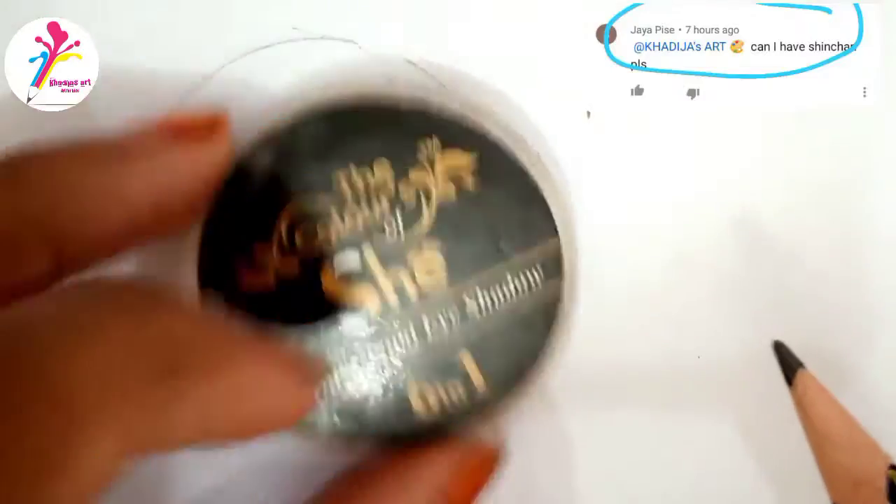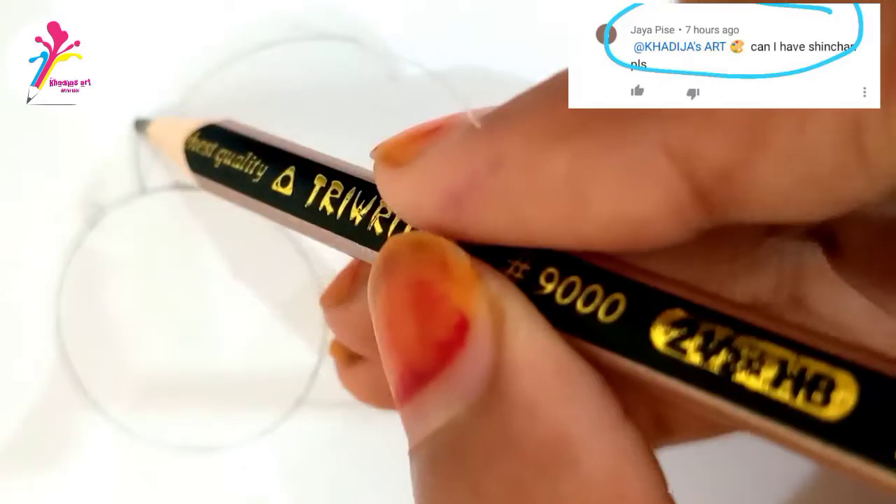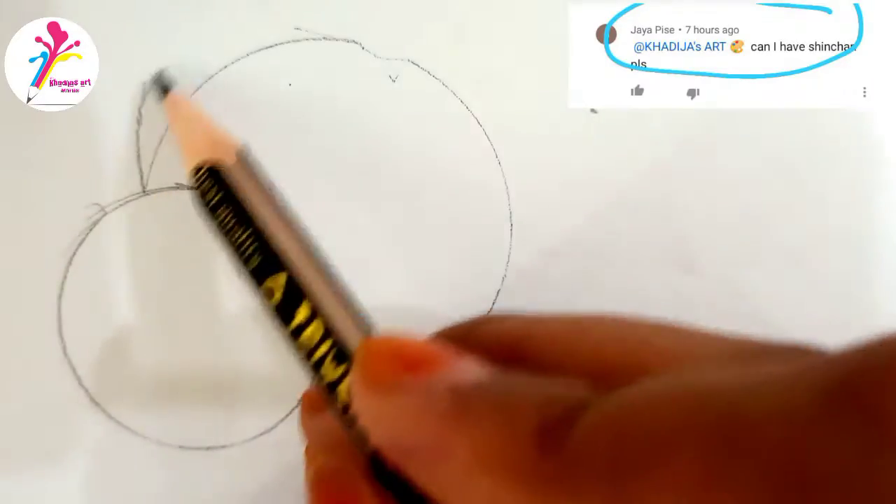So let's start the video. You have to take two circles of different sizes and draw them like this.